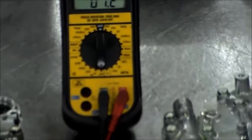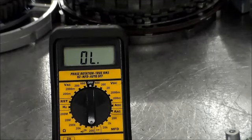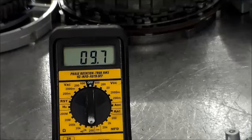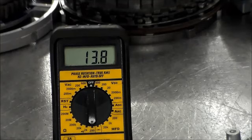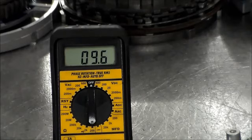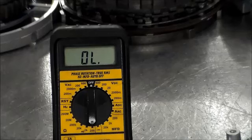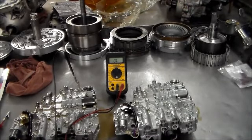Zooming in on the voltmeter: the valve body out of the car reads 9.7 to 9.6 ohms, and the one going in reads 13.8 to almost 14 ohms. That's why we're getting this hard code — the solenoid is below spec, which explains the low circuit code. There's a low circuit code and a high circuit code. The solenoids are not sold separately, so you have to get the entire valve body — roughly about $700 — and it must be relearned via a scan tool.